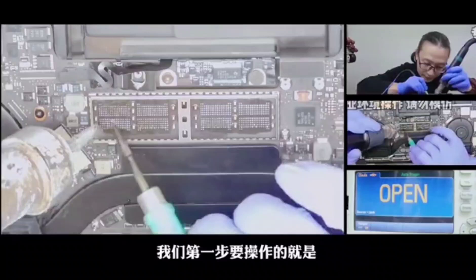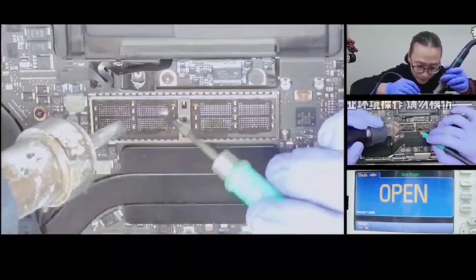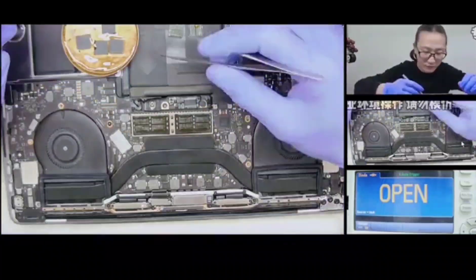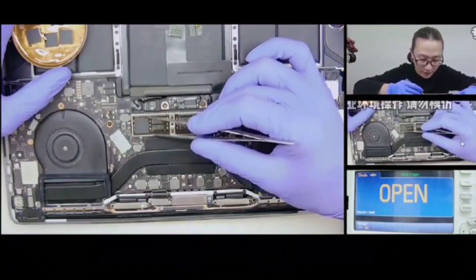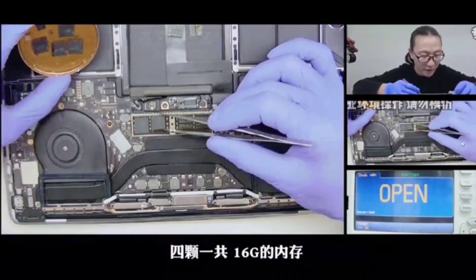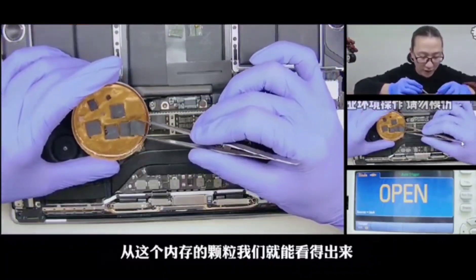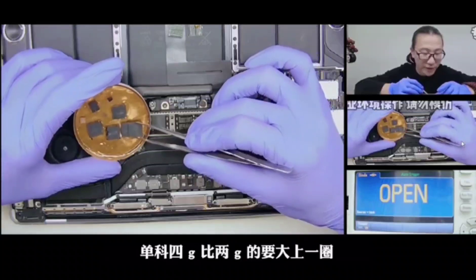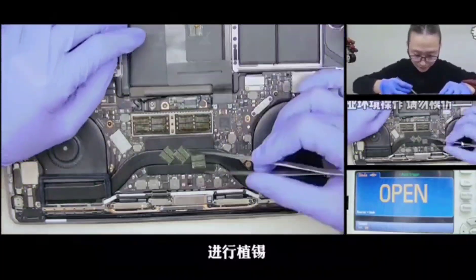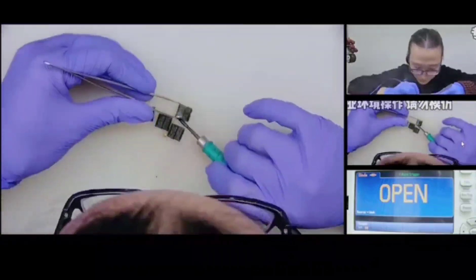After removing the hard disk, the first step we need to do is cleaning the pads, and then we need to install the 16G memory. It's clear that 4G in single is larger than 2G in single.